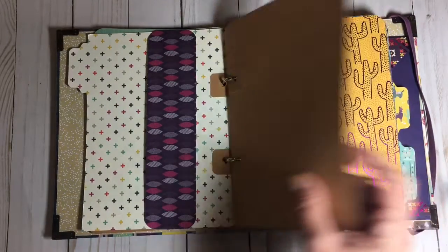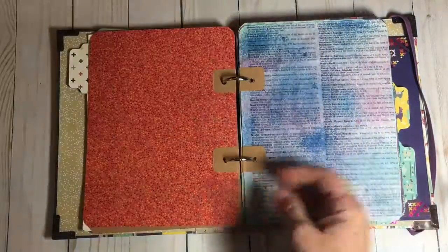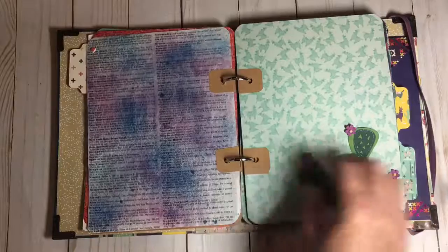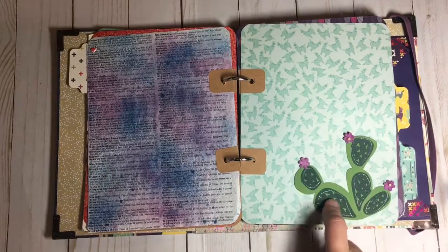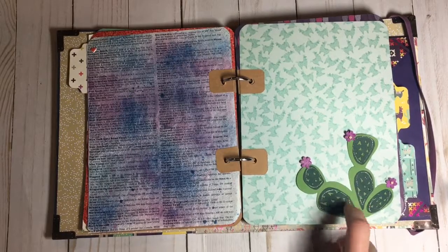Another craft sheet. Another beautiful purple floral cactus page. More dictionary paper. I did some die cutting on my Silhouette Cameo and adhered it very delicately.